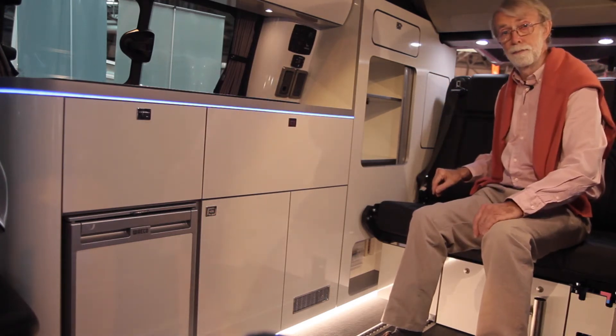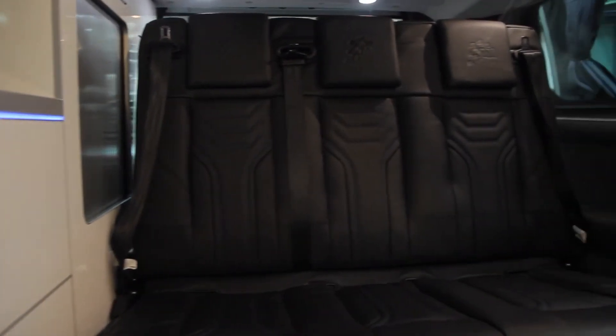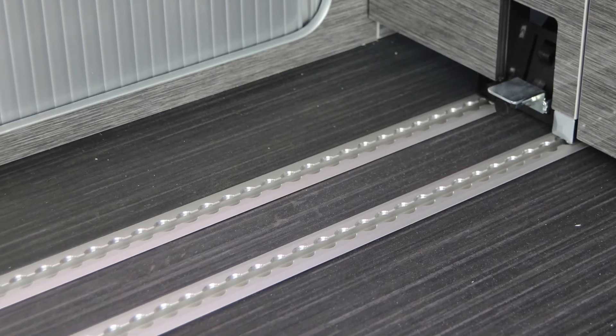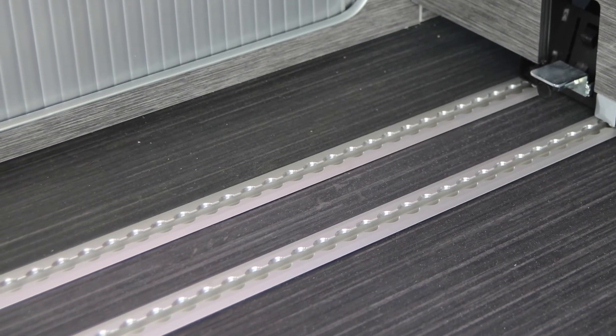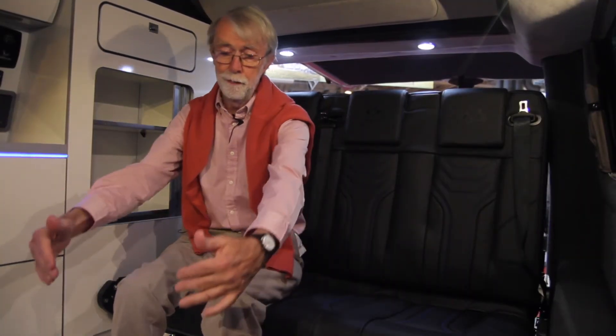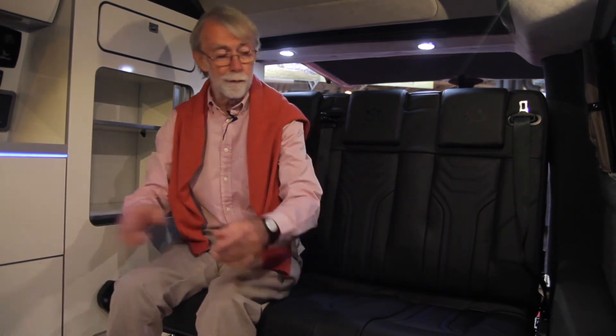Haven't they done a good job? Leather trim seats — Ford M Sport seats, which are actually quite comfortable. A well-established principle with the brawl runners: you put the seat wherever you like. If you want more space in the back, it slides forward. If you want a table in the middle for five of you to eat, position it here, then roll it forward and fold it down into a double bed. It's the height of versatility.